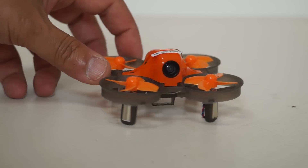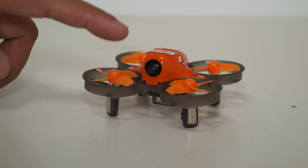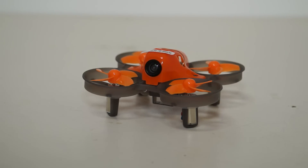Now for the FPV system and camera. The camera here is an 800 TV line, 150 degree wide angle lens camera. So you should be able to see a lot of things clearly while you are flying.